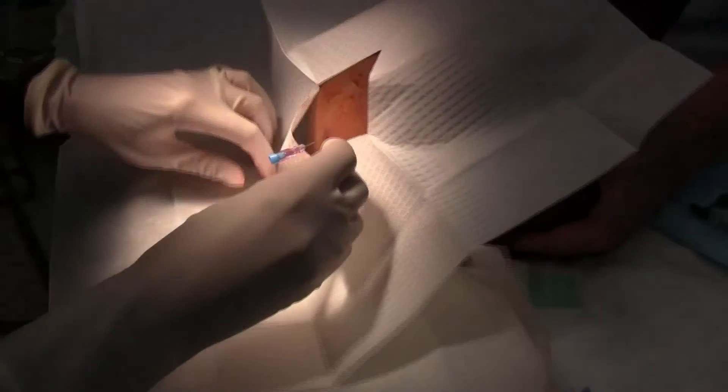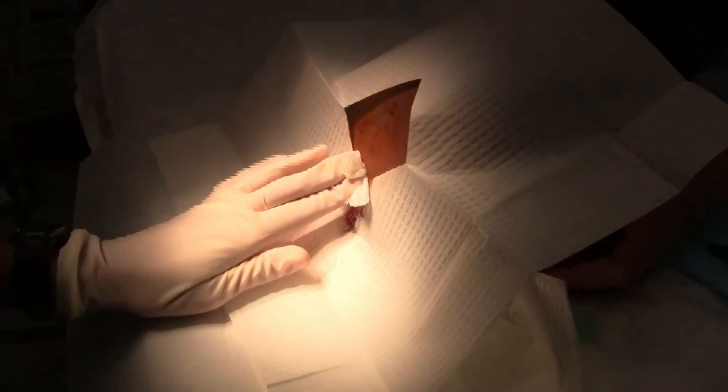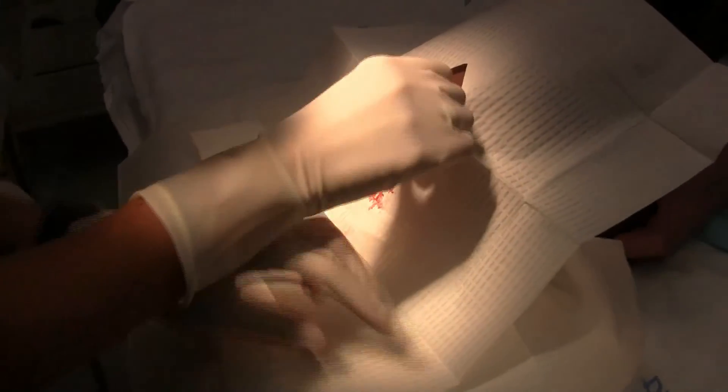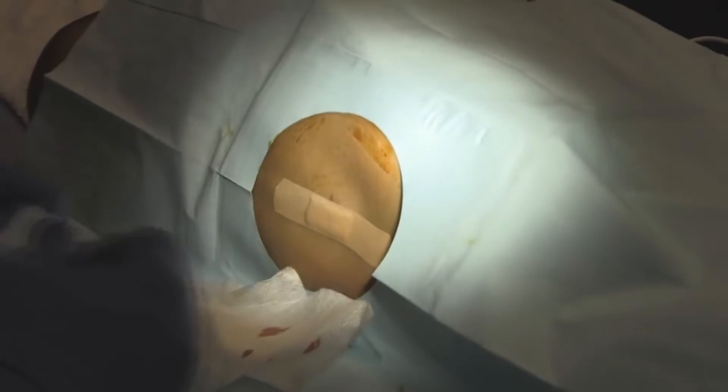After collecting the required CSF sample, replace the stylet and carefully withdraw the needle. Apply gentle pressure with a sterile dressing to the puncture site to control bleeding. The area is then covered with an adhesive bandage to protect it.